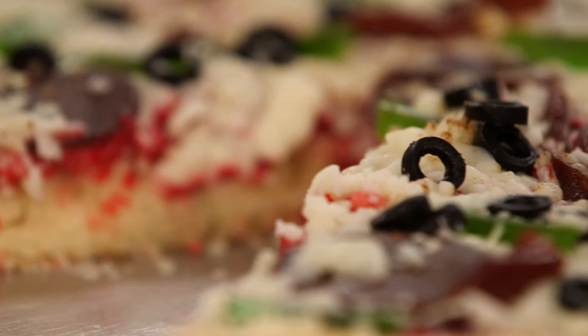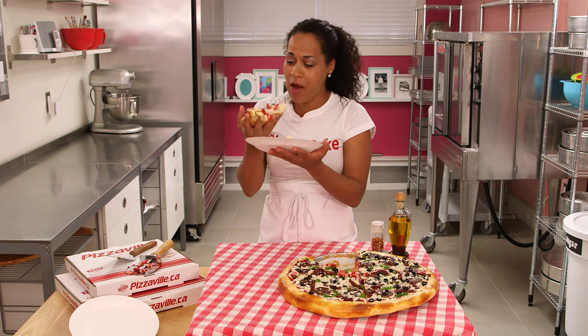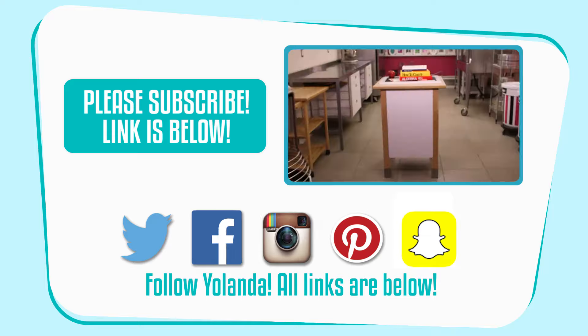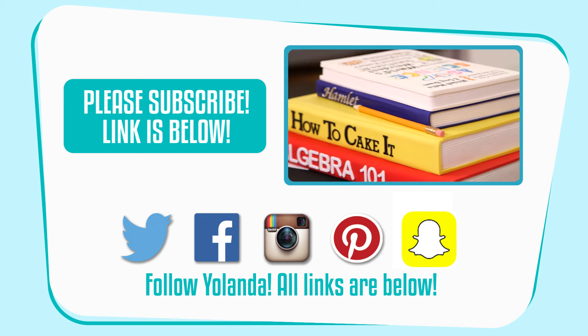I've had a wonderful day — you guys don't know it, but we did have Pizzaville pizza for lunch, and now I'm having How to Cake It pizza for dessert. I totally expected it to taste like pizza! Come back next Tuesday — there'll be no pizza left though.